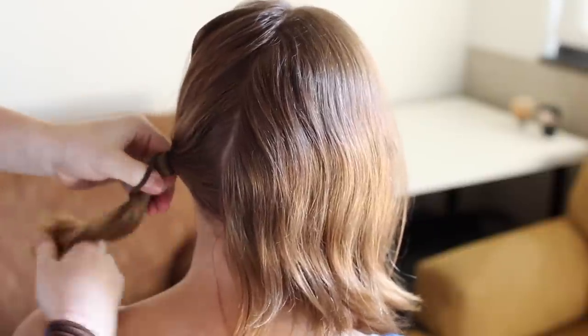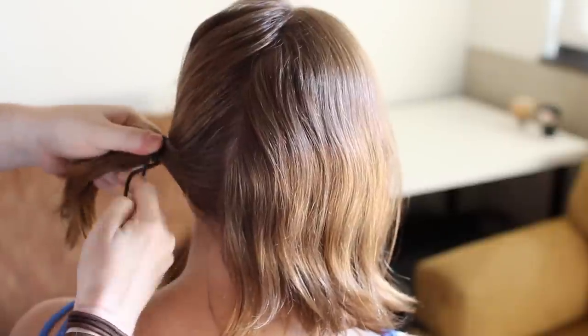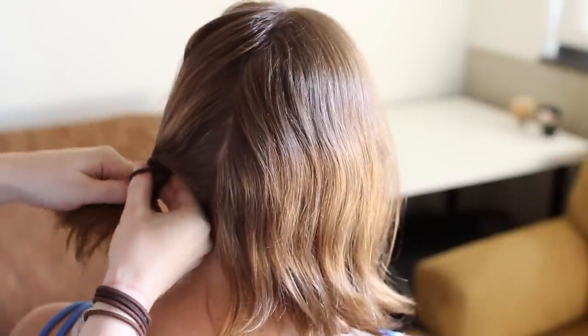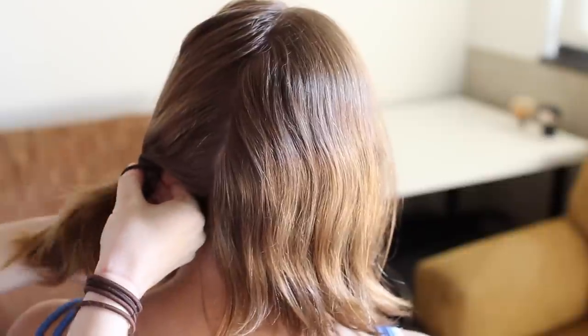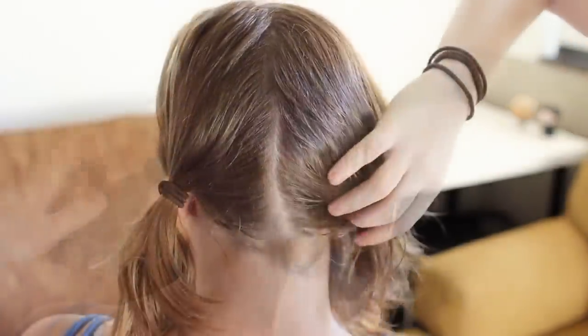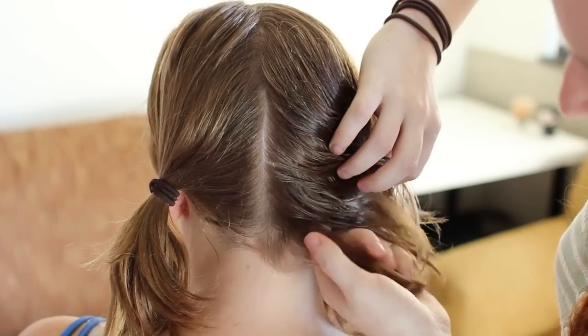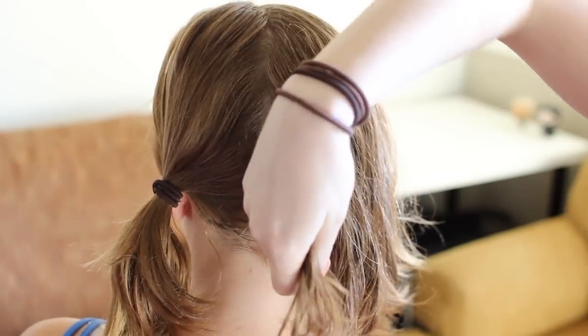To start it off, part all your hair down the center. Since Arya's look is very smoothed down and this braid pulls your hair in directions it's not used to going, I find it easier to control everything if I wet the hair first, comb the hair I'm braiding for each stitch, and also hairspray or gel the hair as I'm adding it in so that there's more grip and the short strands don't fall out.